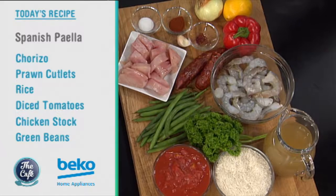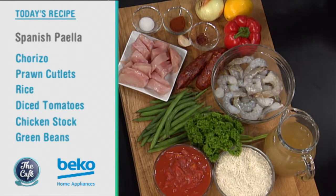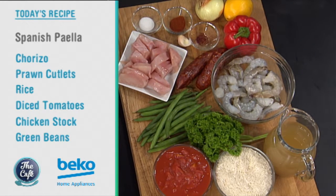Chef Mark is celebrating the launch of the new Seat Arona, a very stylish SUV proudly made in Spain, which is where we are heading for today's dish. We've got a classic paella on the menu today — chicken, prawns, chorizo, a few vegetables, all cooked in one pan.